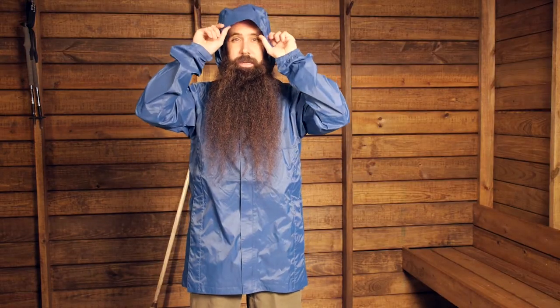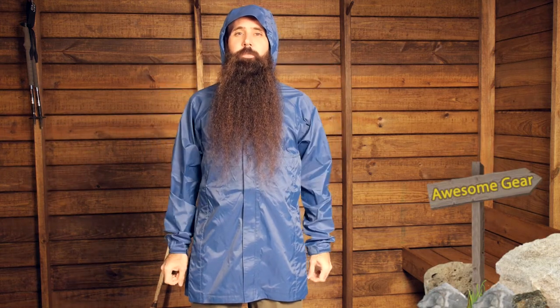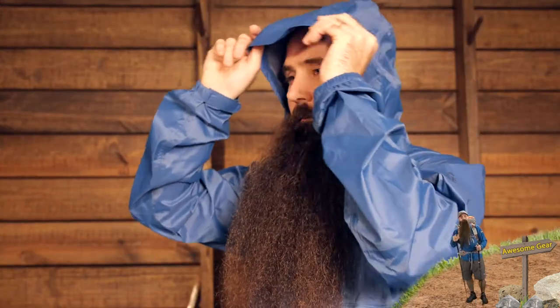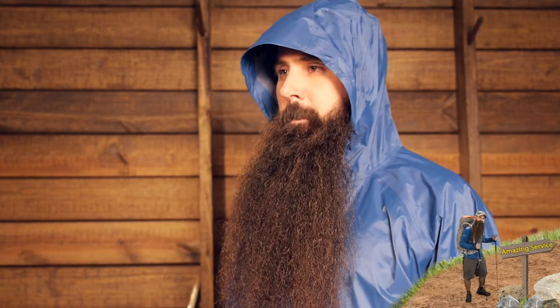It is a hooded piece, as you would expect for a hiking and backpacking rain jacket. Minimal adjustability there, but really just a nice fit — not a helmet-compatible hood that is too big if you are not wearing a helmet, just a nice, appropriate fit for on-trail usage, with a little bit of a brim that extends that coverage as well.